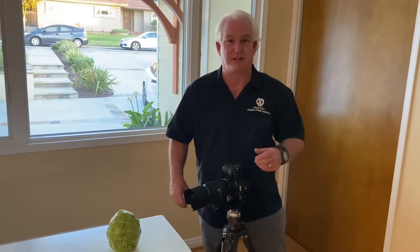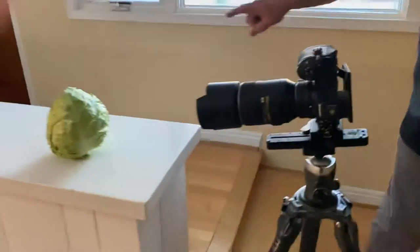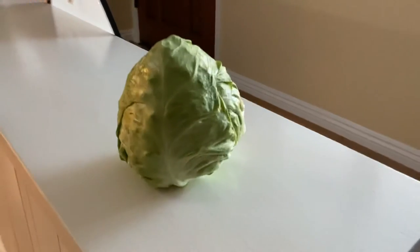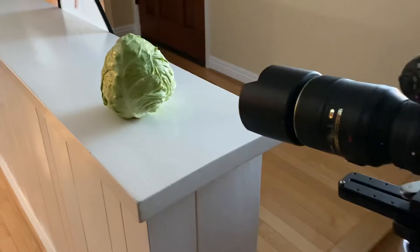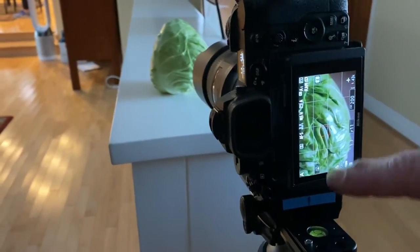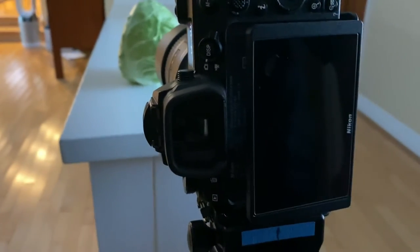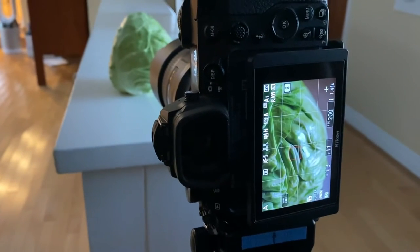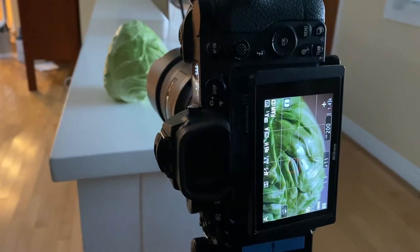Today we're gonna pay homage to Edward Weston. Come take a look at the cabbage — look at the detail in the cabbage, look at what's going on here. We've got the last rays of the sun, that very soft light coming in, and look at how we frame the cabbage. We've got this beautiful arc and this very strong line here. We're gonna focus right here on the cabbage: F11, ISO 400, and one second exposure. But look at the bright light here — that's from the sunlight coming in through the window.